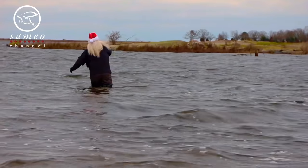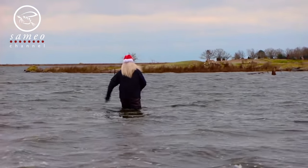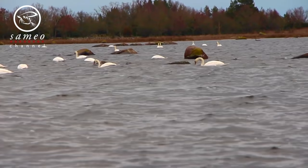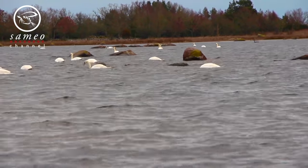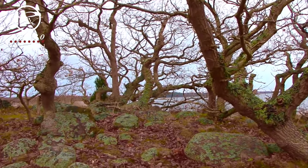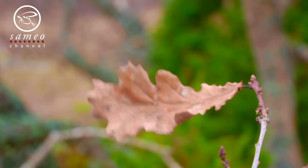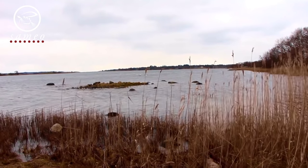You can fish for pike all year round, but please leave them alone while spawning — we don't want to disturb them when they produce the next generation. That's all from me today. I hope you enjoyed this short video, and as usual, if you like it and want to see more, please hit the subscribe button. Hope to see you soon — bye bye!